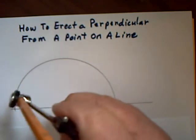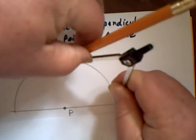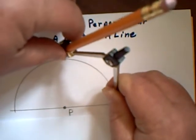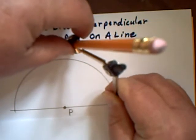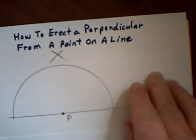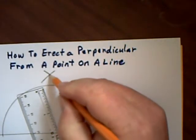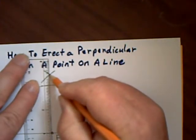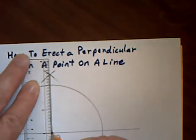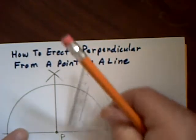Then from either end of that arc, I'm going to make the compass a bit wider and put an arc up here. Keeping the compass the same width, I go from the other end and draw an arc like this. Now all I have to do is take my ruler and join up this point up here to my original point P, and I will have formed a 90 degree angle.